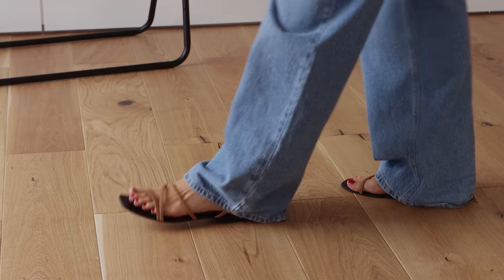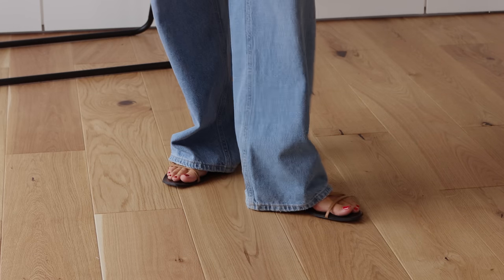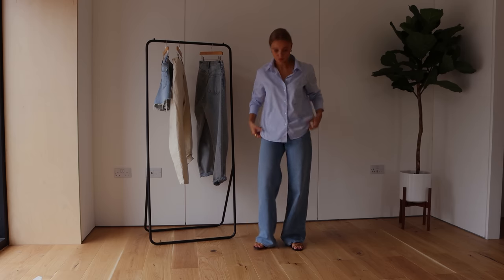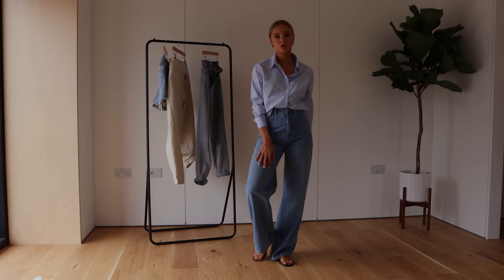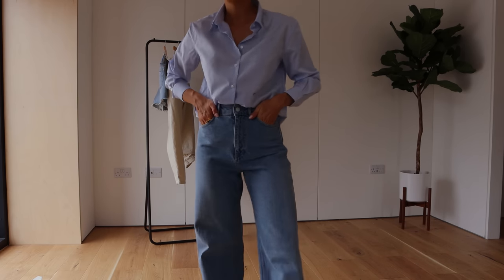What I would go for instead is something like a strappy, simple sandal. I don't think chunky sandals work particularly well — they're too heavy with the wide legs — but something more delicate counteracts the wide leg beautifully and looks really fresh, simple, and modern. It creates a very understated and elegant look. Wide legs can sometimes be tricky to look elegant in, so a slightly more dainty sandal works well to counteract that. You can also get away with a lot of different top styles with these wide leg jeans.